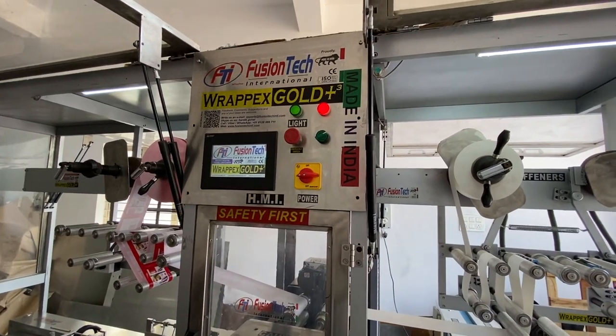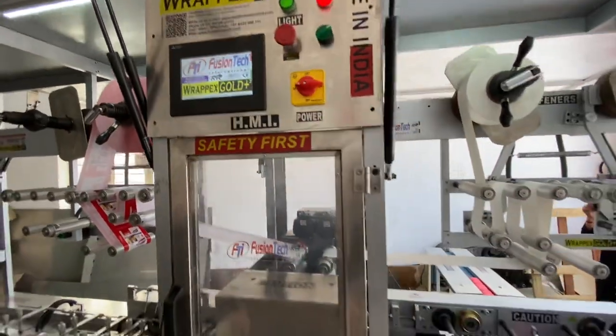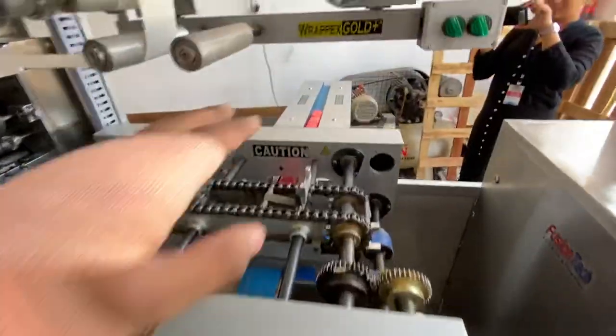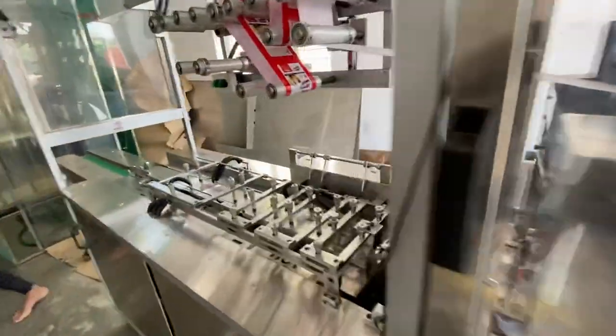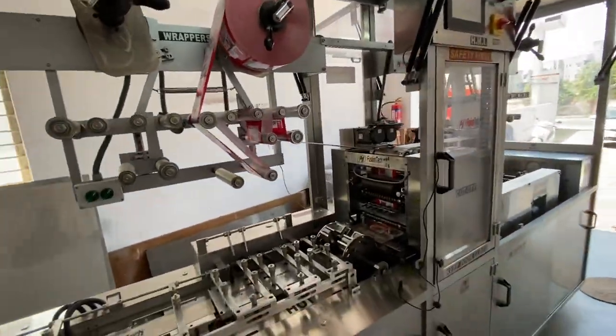Hi guys, today we are going to take another trial of the soap wrapping machine with the three servos. Two servos are right up here and another one is right up here to control the infill. We have loaded the soaps and they're going to pack it like a regular luxe kind of soap. We're going to start the demonstration very soon.